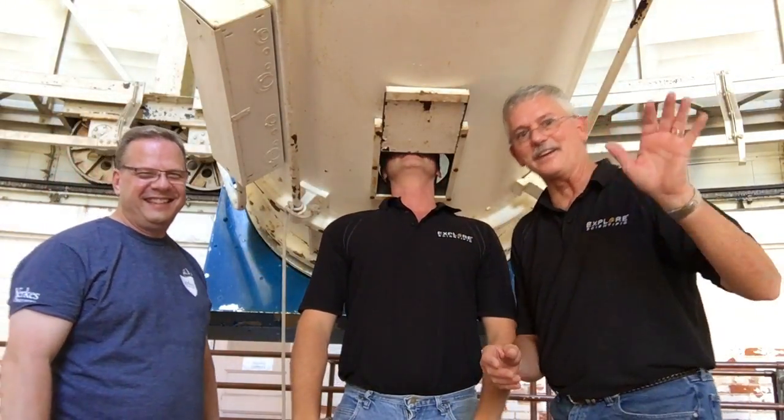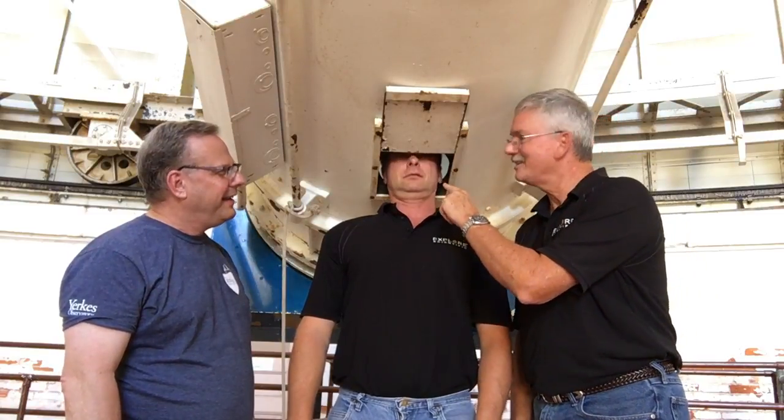Hey everybody, Scott, Greg and Dan. It's dark in here. Scott's got his head inside the 40-inch refractory — get your head out of that! I thought that was like a little hat or something. So we've just watched the front cleaning of the optics. What an experience it's been moving the scope up and down.